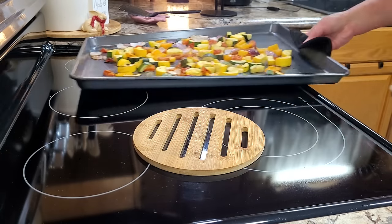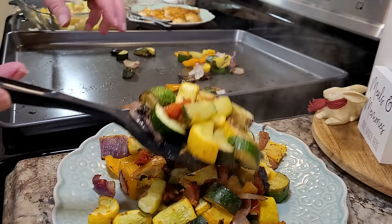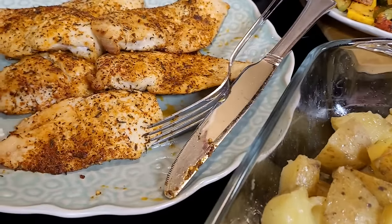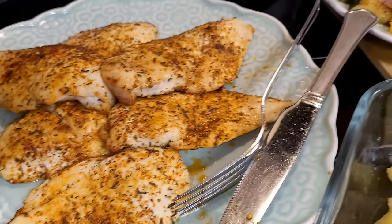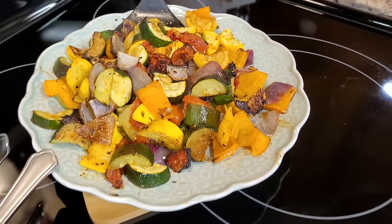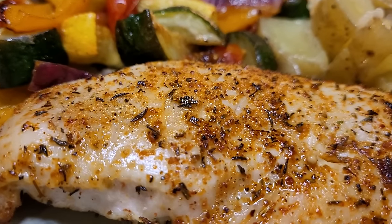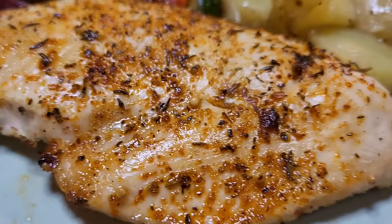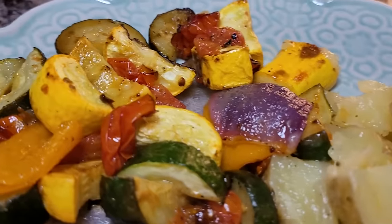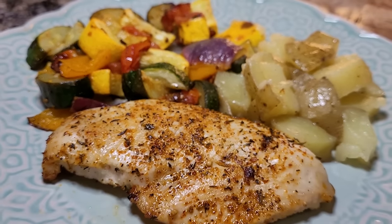After about 15 more minutes everything is done. You just want to make sure your chicken's cooked thoroughly. This is one of my favorite things to do in the summer or really any time — it is so quick, easy, delicious, and flavorful. You may need to adjust your oven anywhere between 400 to 425, maybe even 450. You know your oven better than I do. These usually take anywhere from 20 to 30 minutes depending on your protein. If you're cooking potatoes in there, normally I'll start them a little bit before the rest of the meal. It's so beautiful with all these colors and so delicious.